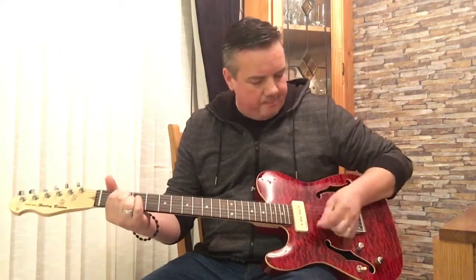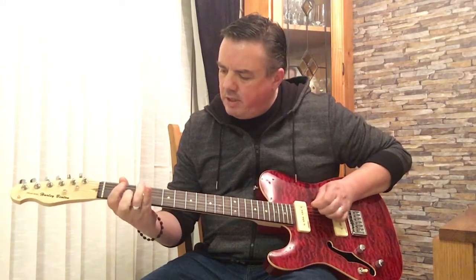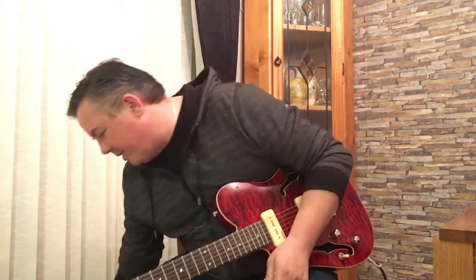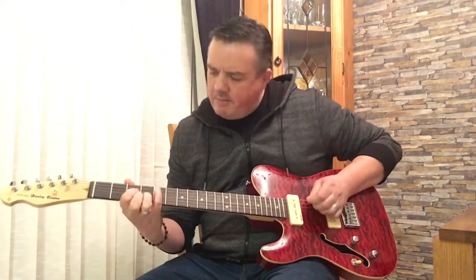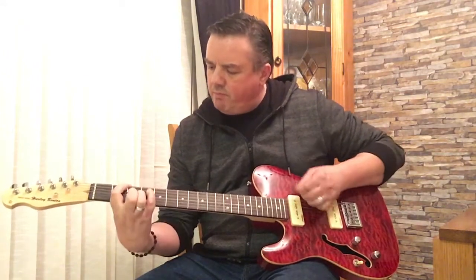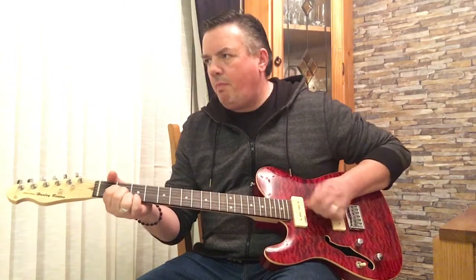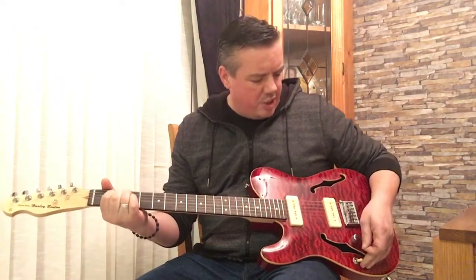That's basically a trill on the clean channel. She's nice, the sound's great. I'll give her a bit of that sort of dirty bridge sound. That was the bridge.